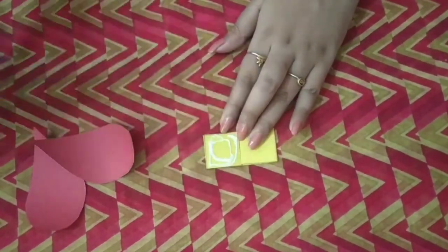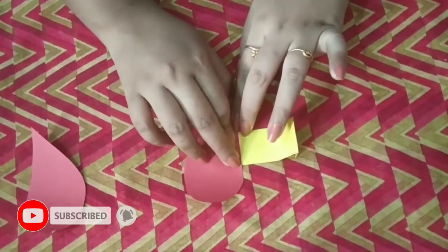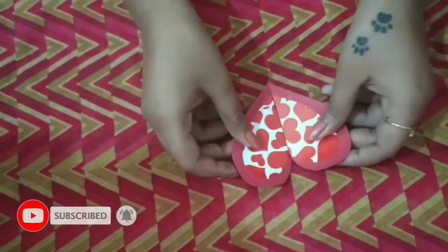After that, we have to attach the two sides of the heart together. Our third and beautiful card is also ready.